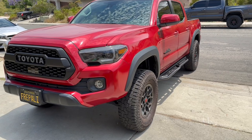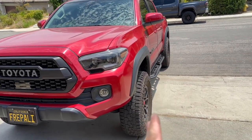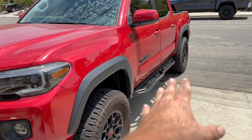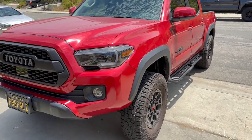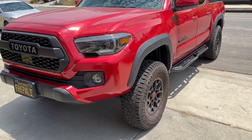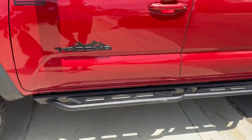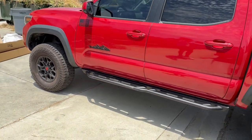Here's the view from the side. Rock sliders, like the name suggests — if there's any rocks or anything when off-roading, it's going to push the truck out a little bit and protect the body to make sure you don't get any scratches. I actually did have some scratches already under my truck on that side, so these are not only practical but they look dope as well.